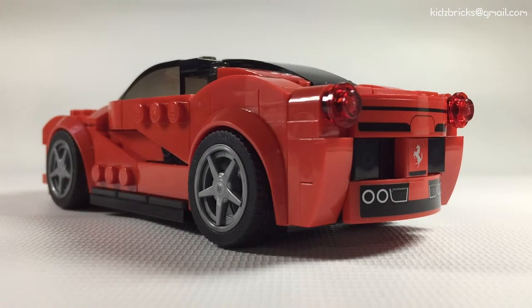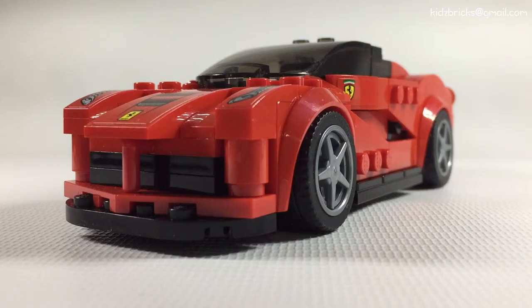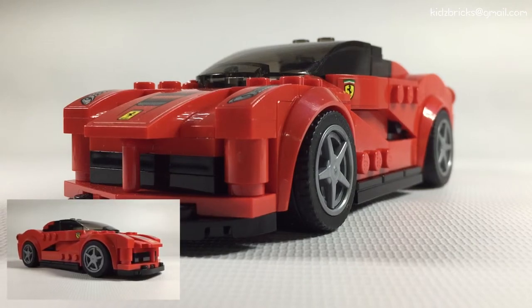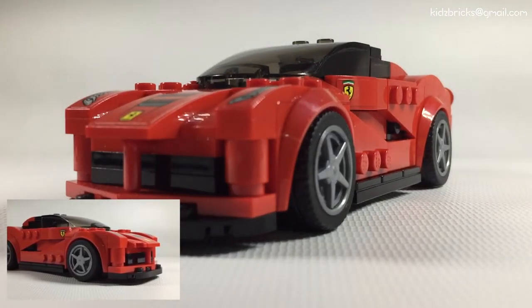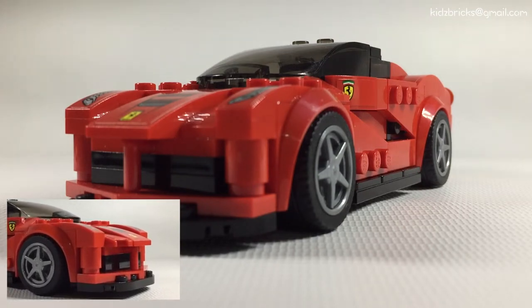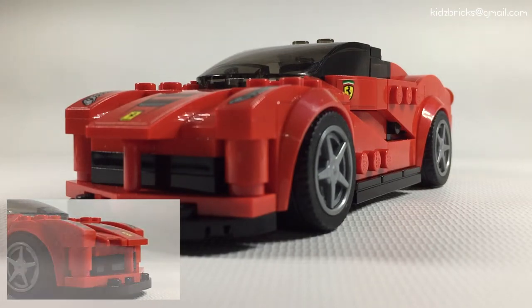The back end is probably the most simplest of all construction. However, the design language is very well captured. All the gaps and contours are very well covered. I'd like to say kudos to the designers — minus my rants, this is probably the best translation they've done so far. Should there be a second iteration of this set, I suggest that LEGO would consider my solution. With those closing thoughts for the LaFerrari, let's move on to McLaren P1.